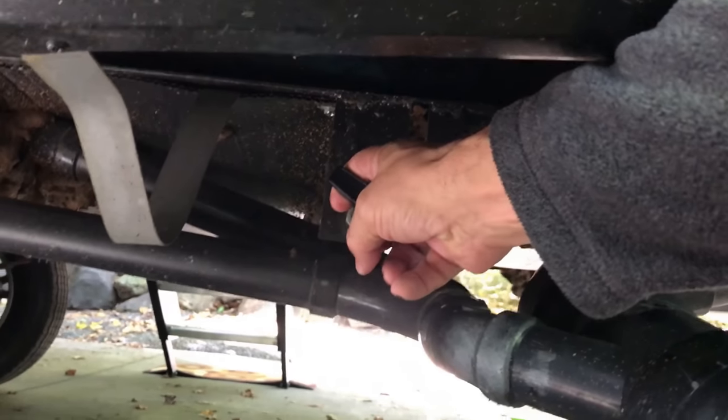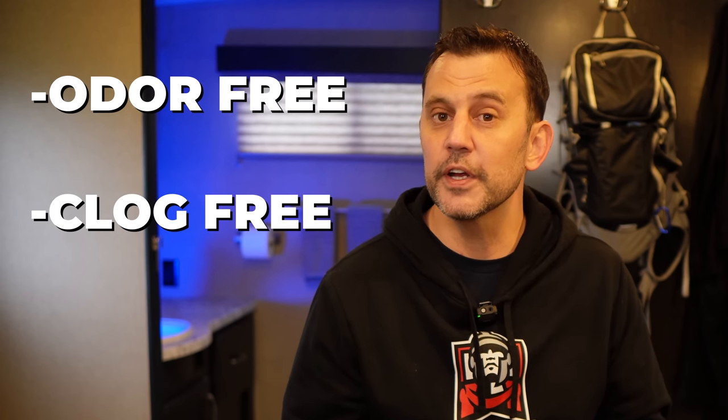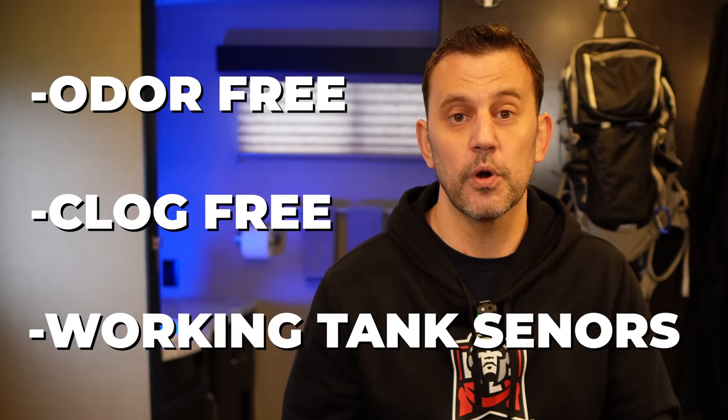I'm also going to show you some very simple processes that you can do yourself to keep your tanks odor-free, clog-free, and to keep your tank sensors working perfectly. We've got a good one today, I hope you'll stick around.